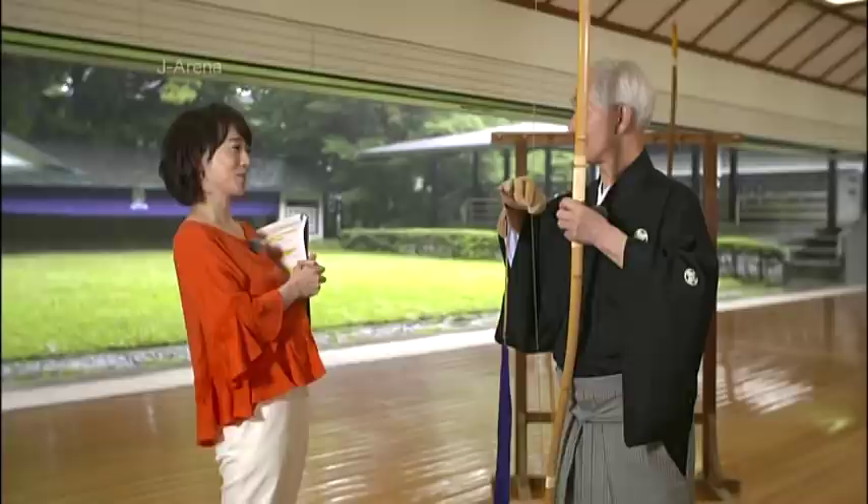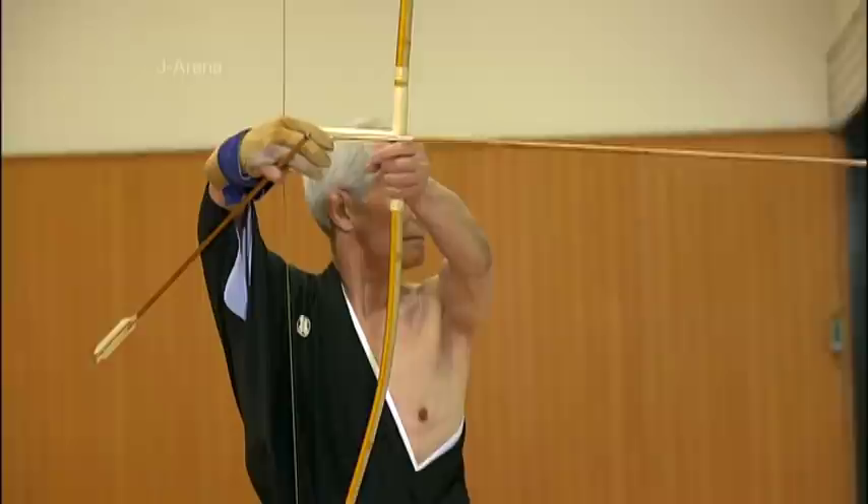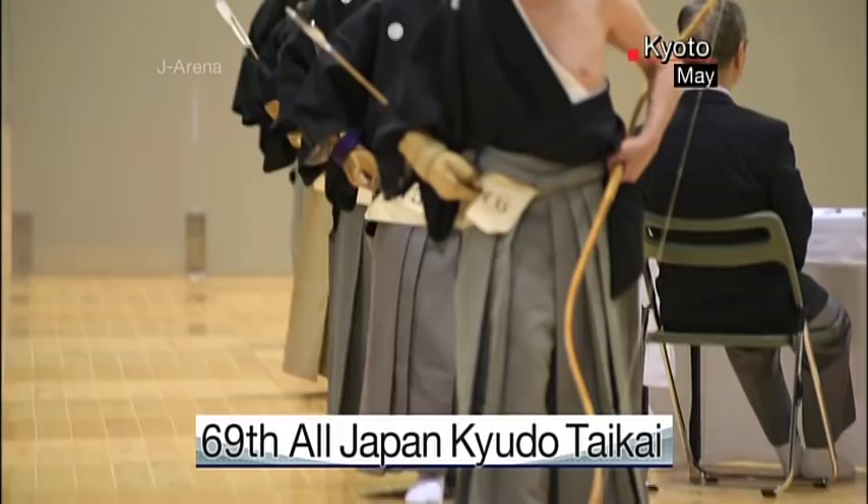If you draw the bow and release the arrow correctly, then you always find the target. To make sure you don't miss, what you need is mental strength. In Japanese archery, we say that a true shot never misses, and it's when the body and mind become one that our arrow naturally flows from the bow. At the All Japan Kyudo Taikai, performing under pressure becomes a great test of nerve.